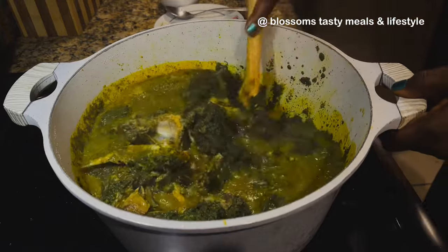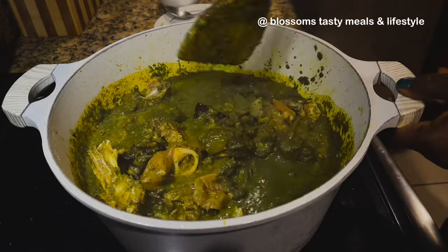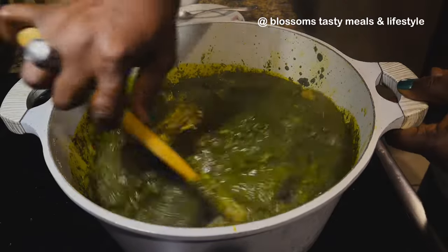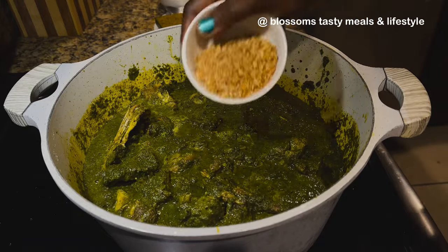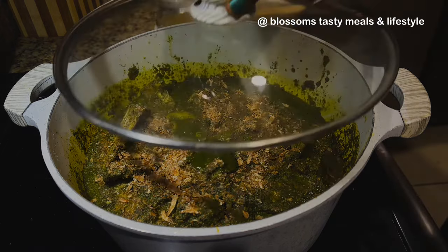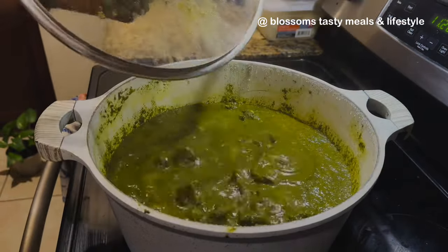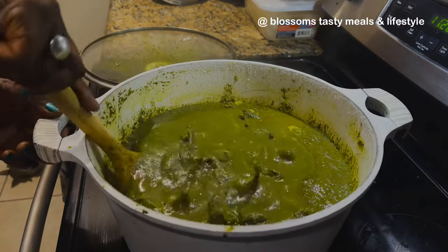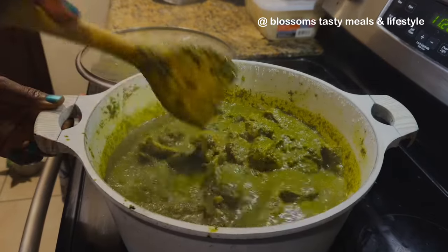If you suspect your dry fish is going to scatter, fish it out at this point. Once you've combined everything, reintroduce the dry fish into the soup. I will not overcook these vegetables. This is more crayfish — I added crayfish at the beginning, more crayfish midway, and now when the soup is almost 90 percent ready I'm adding another round. I'll still add one more ingredient before the soup is done.